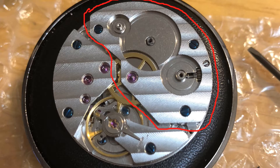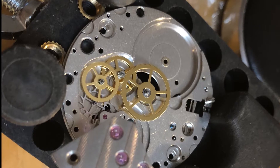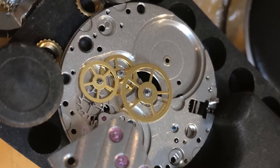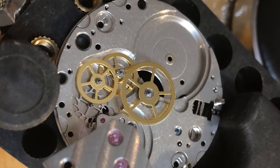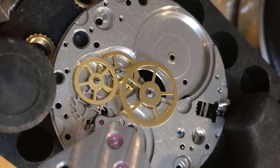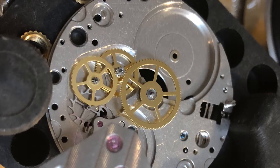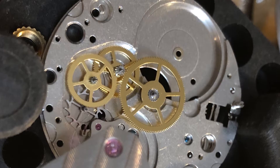Underneath the barrel bridge is the barrel, which contains the mainspring, as well as a train of wheels. These wheels are what the hands are attached to. The second hand is attached to the gear that rotates once per minute, the minute hand to the gear that rotates once per hour, and the hour hand to the gear that rotates once in 12 hours. At its simplest, this is what a mechanical watch is.